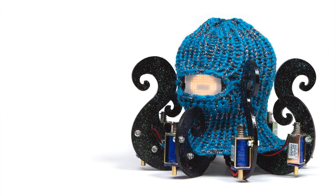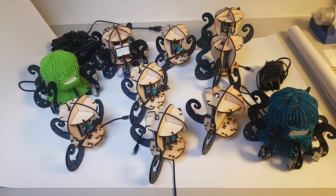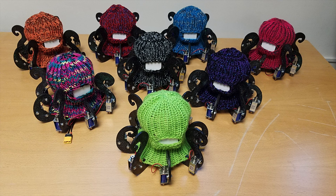Hi guys! So as many of you already know, I built these robots that I call Dr. Squiggles, and at some point I built a whole bunch of these, and I'm going to sell one of them in order to raise funds for my microphone business. If you're interested in that, there'll be more details at the end of this video.